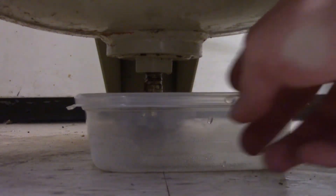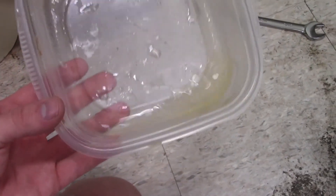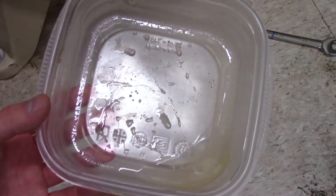Check out the water that came out of the air compressor. If your water is rusty, then the inside of your air compressor is probably rusty too. Exercise good judgment and be careful when turning it back on, since it could fail.